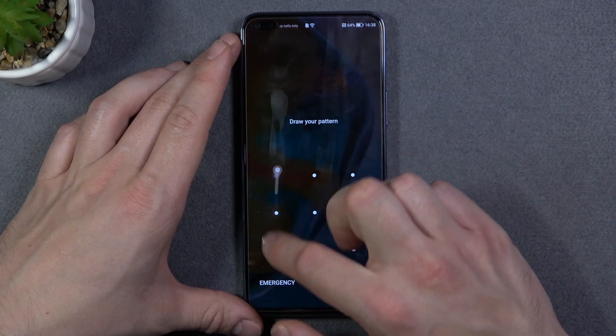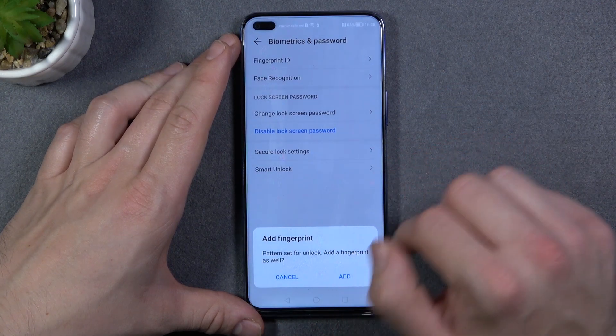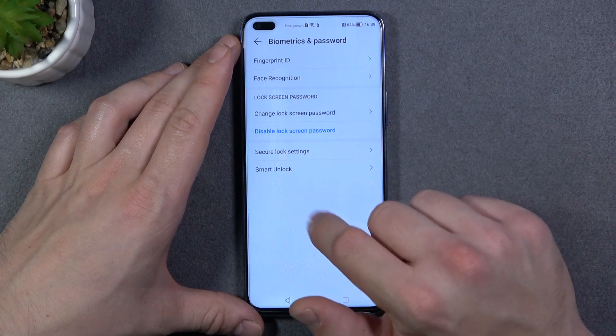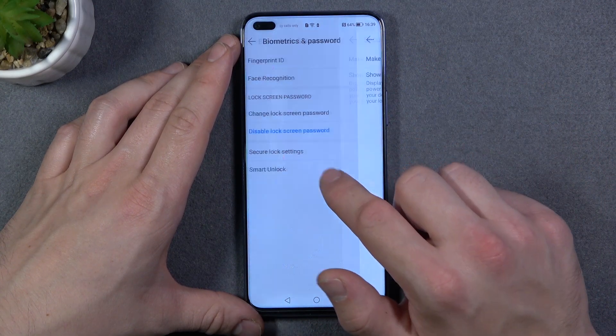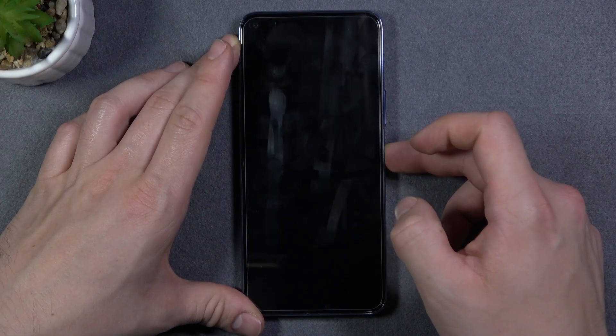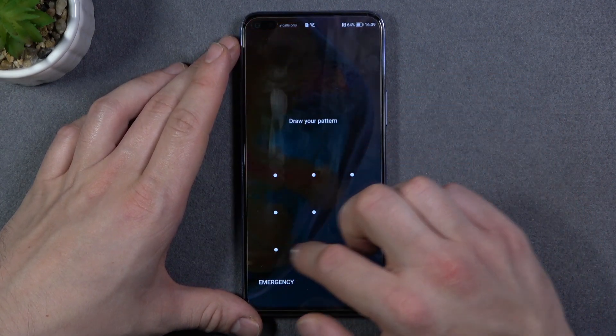Our pattern is now visible. To hide it, again open Biometrics and Password and go to Secure Lock Settings. Switch this button off and now the pattern is invisible.